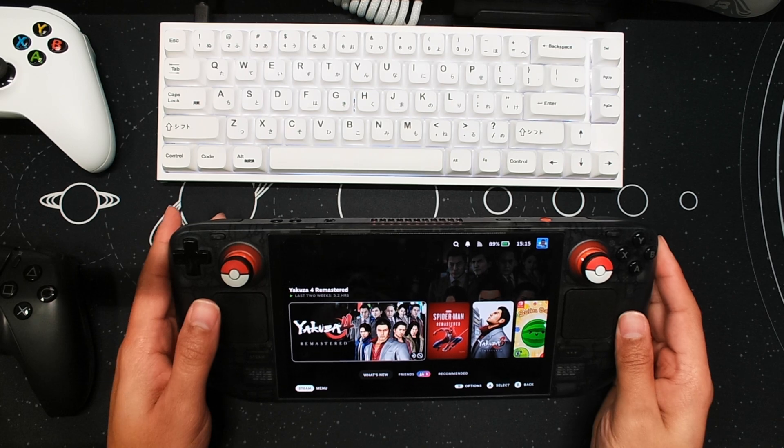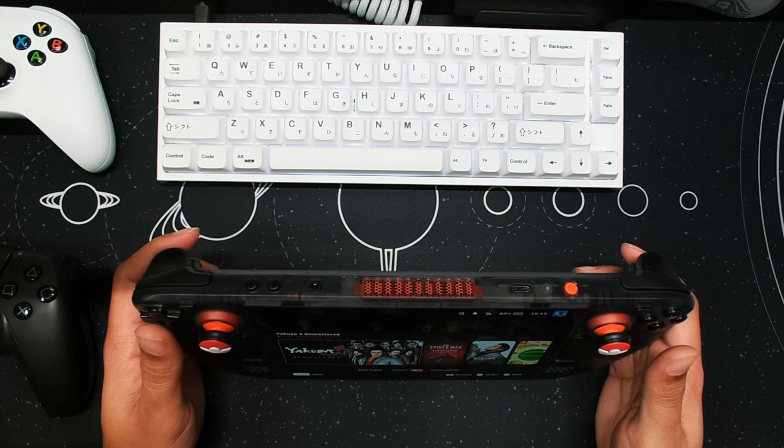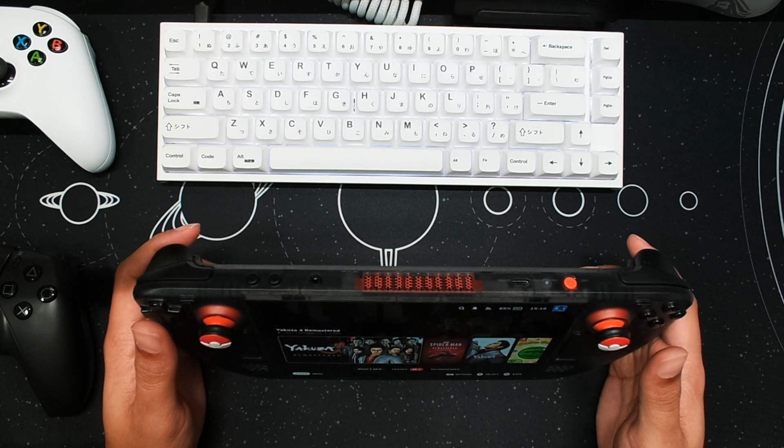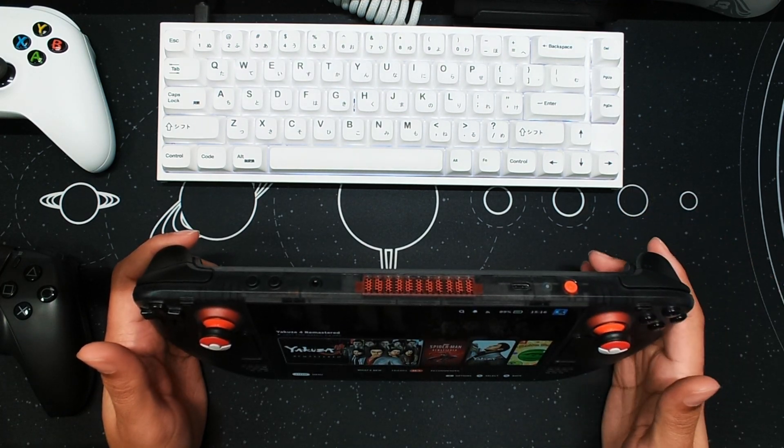Anyways, I wanted to talk about the new indicator light that's at the top of OLED models. When you do charge your Steam Deck OLED, while you're charging it, there is a white LED.